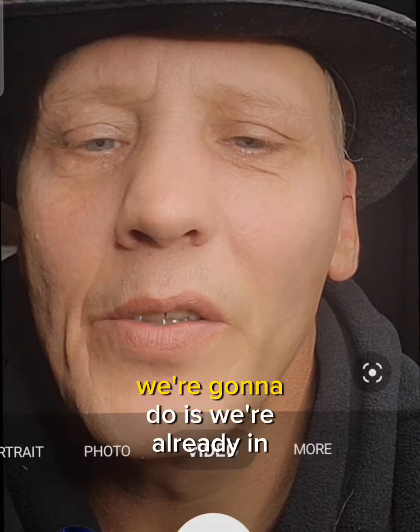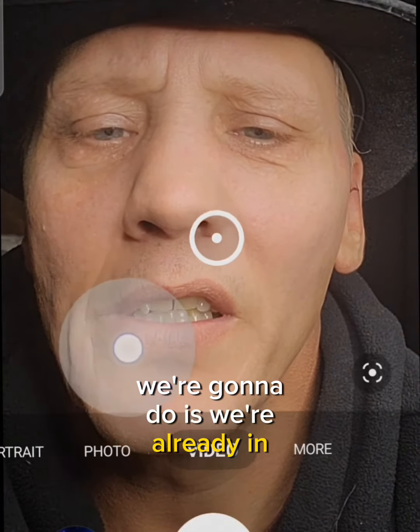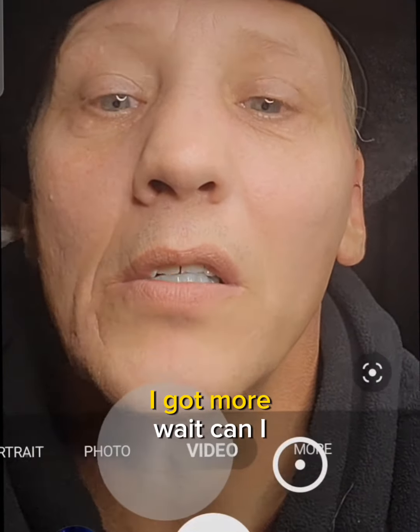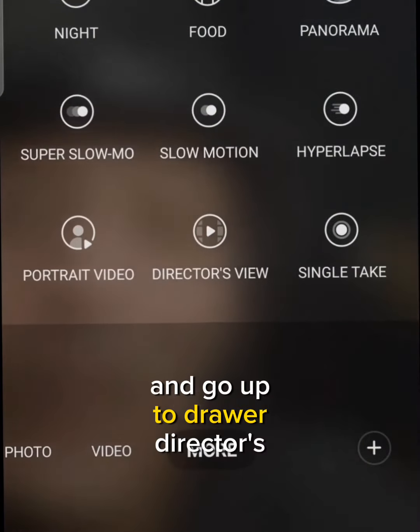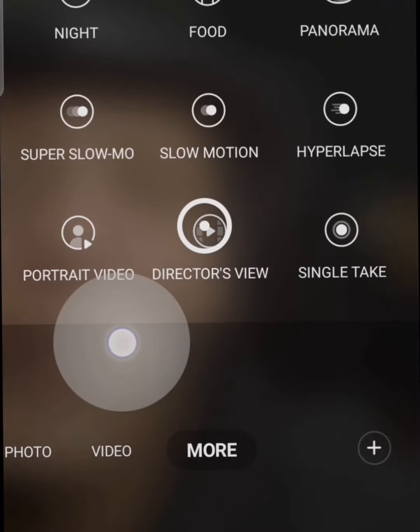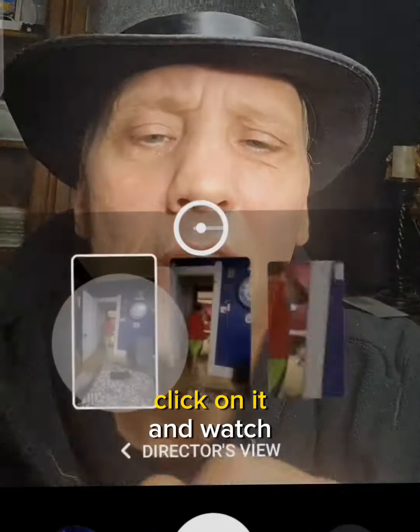Alright, here we go. Right where you hand the camera — hey Dad — click on 'More' and go up to 'Director's View' right there. Click on it.